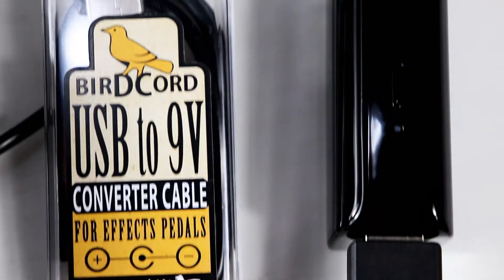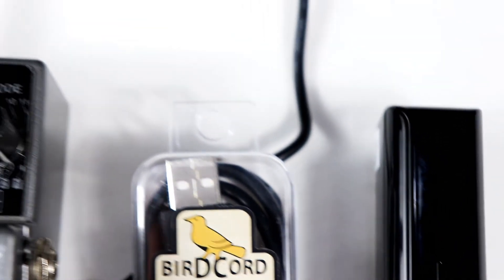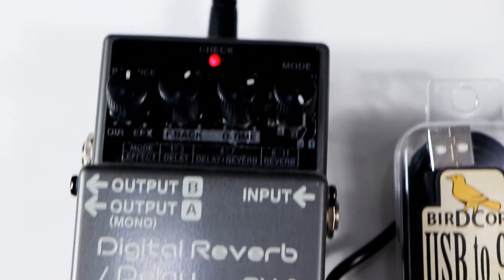With a basic power bank, small like this one, you can plug USB cord and into your pedal. And let's see how it works.